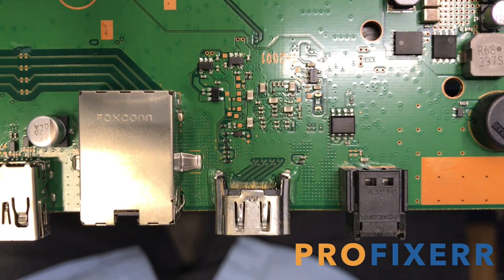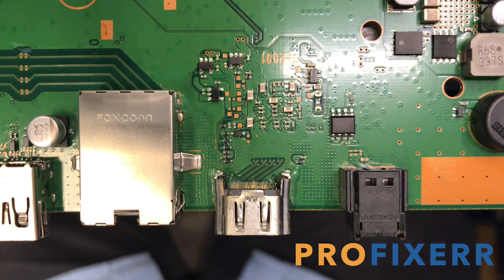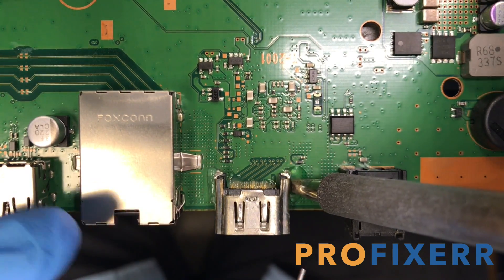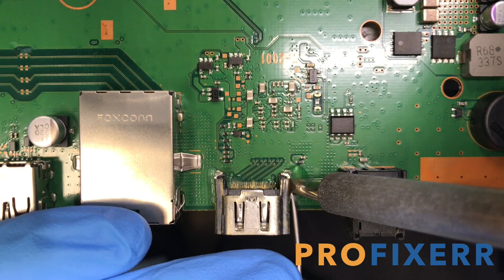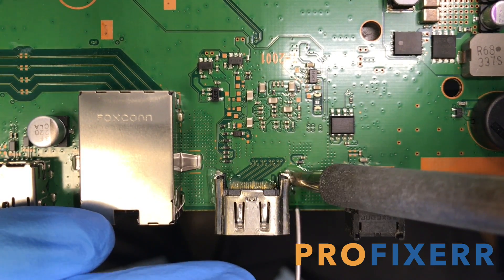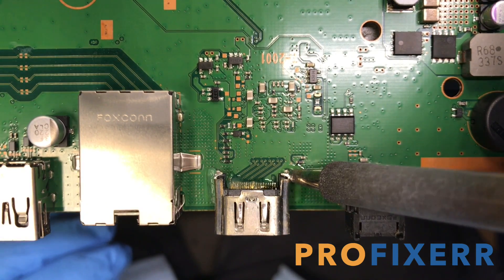They've got to be replaced, and so I'm going to show you how to replace those. I'm going to explain most every single step in here. It's kind of a long video, but it's going to be really detailed. And hopefully you'll be able to get some tips on how to replace PS4 HDMIs coming into your shop, so you can be a little more profitable, because it definitely is a pretty good, profitable repair.